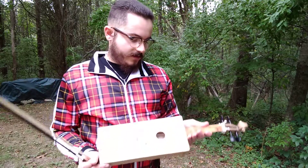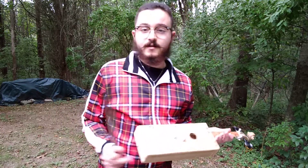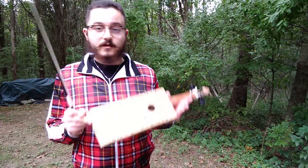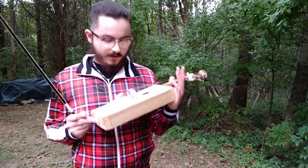So making this thing — no glue anywhere. I don't like using glue because it's a pain and it takes a while to dry. But this thing, you could probably throw it in a river and it would still work. Pull it out, no problem. Just get a little mold.